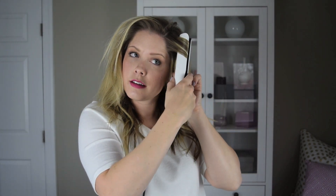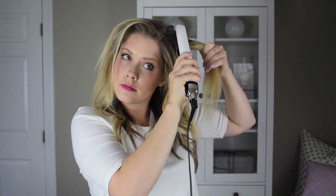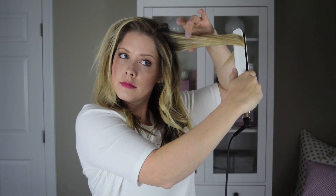Once the bottom is curled, let down the top. Run your fingers through your waves to soften it all out.